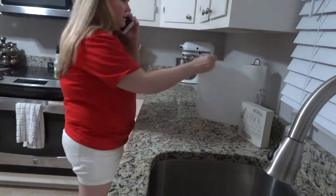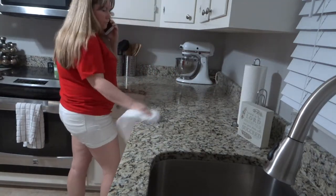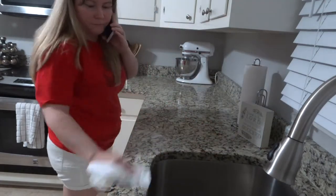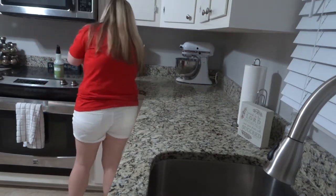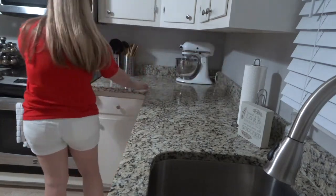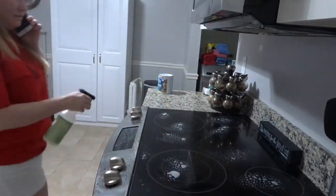I love wiping down my counters — when they're clean and wiped down, that gives me so much peace in my house. I love this Mrs. Myers All-Purpose Spray. It works so well on my granite countertops and it doesn't leave a harsh chemical smell like a lot of those counter-disinfectant sprays do.